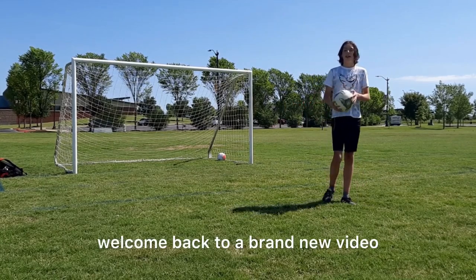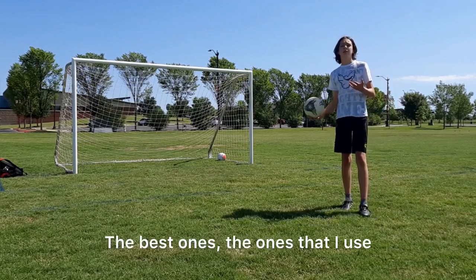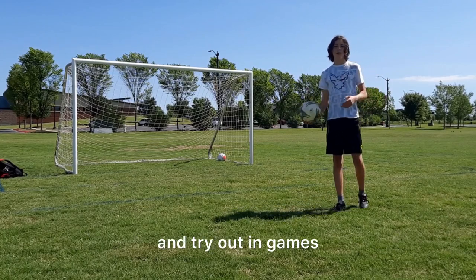What's up everybody, welcome back to a brand new video. Today we're going to be doing some soccer shots — the best ones that I use, the best shots that I think you should practice and try out in games.